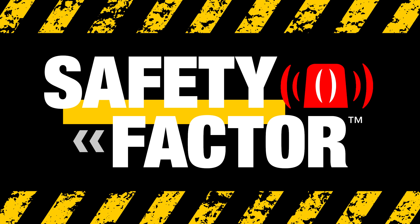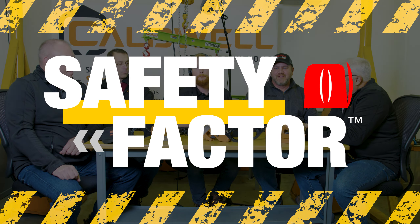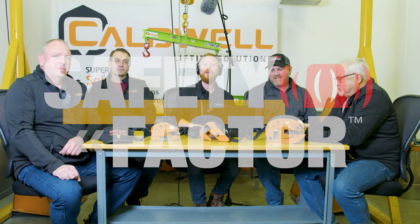For your own safety, you are required to stand behind the yellow line. Welcome to Safety Factor Mind. I'm Ben Hengst, and today we're talking about the dangers of using homemade lifting devices.